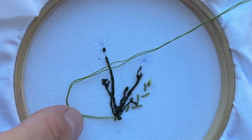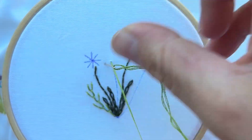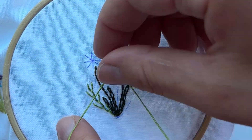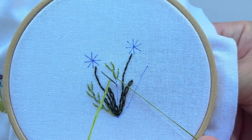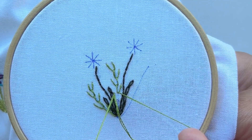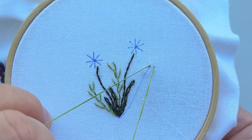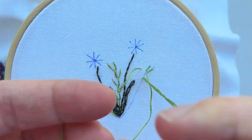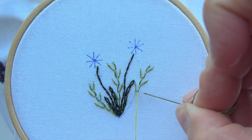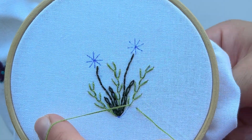At the end we are making a secure knot and cut the thread. The next twig we are creating again with the feather stitch using two strands. Now let's secure it. The green part of our project is ready, so now we are going to work with flowers.